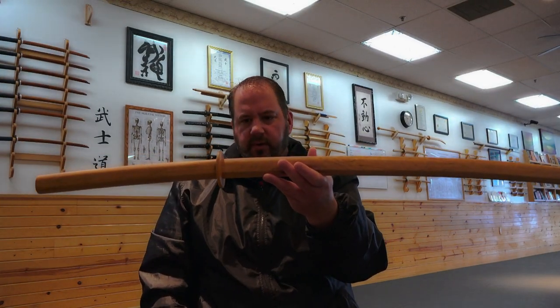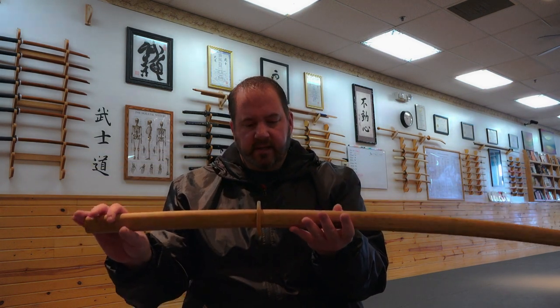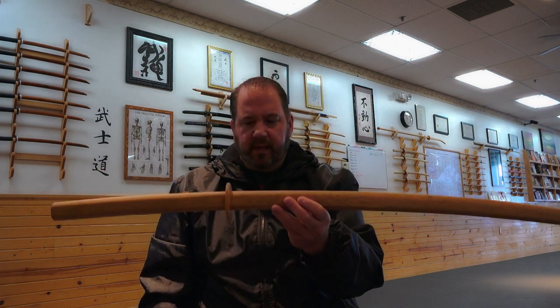This is a boken. Boken is a wooden sword. Bo just means stick or rod, and Ken is one way of saying sword, as is toe, as in a blade. The Muromachi period was when they were said to be founded, somewhere from 1300 to 1600, and they have been used ever since. In Japan they're called bokuto, but we just call them boken here in America and perhaps Europe. It's a powerful weapon.